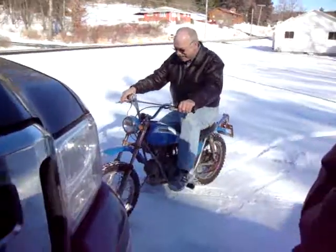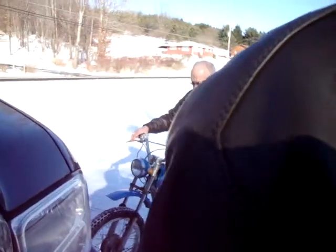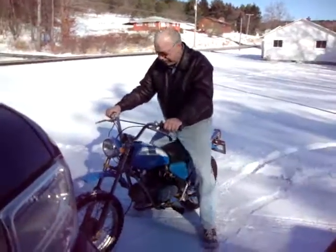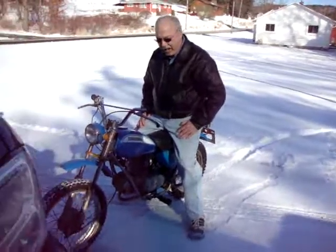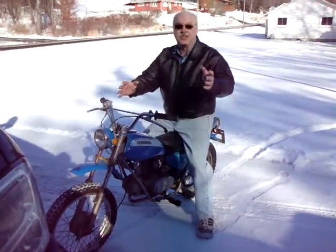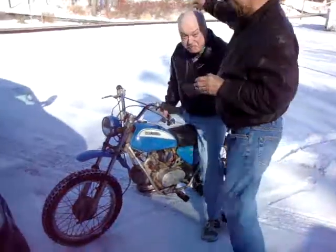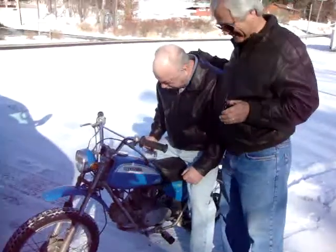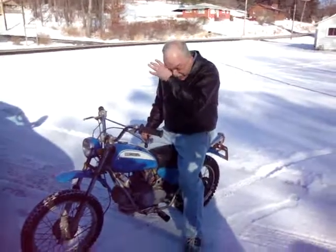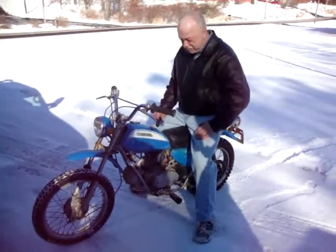Oh my god. I'll tell you what guys. You want to put it in the garage? Yeah. It's tough to find neutral. Oh man. I don't know what to say. I don't know what to say. Thanks guys. Thanks all you guys. You guys have made my friggin day. Oh my god. My bike. Oh man. This is my bike.